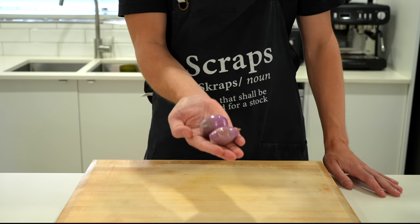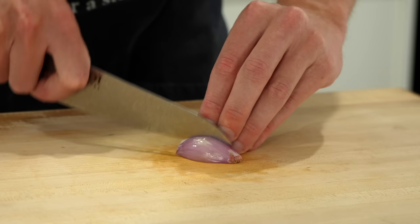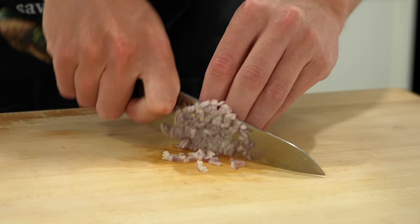Starting out we're going to need two small shallots — you can also use one brown or yellow onion if you can't get hold of these. We're going to peel them, slice them in half, remove the tip leaving the root intact, and then dice these the same way you would with a regular onion, making sure they're nice and fine, cutting right down to that root to reduce waste. You can also save that root for a stock.